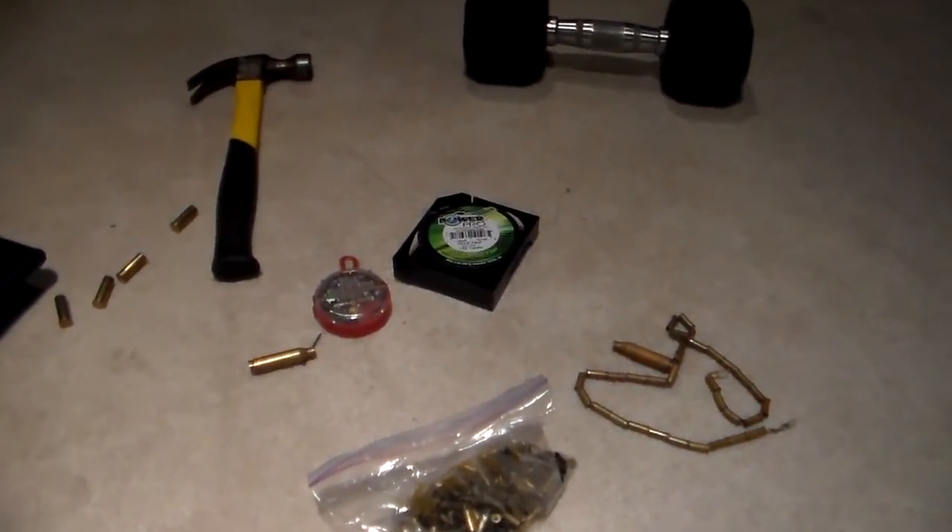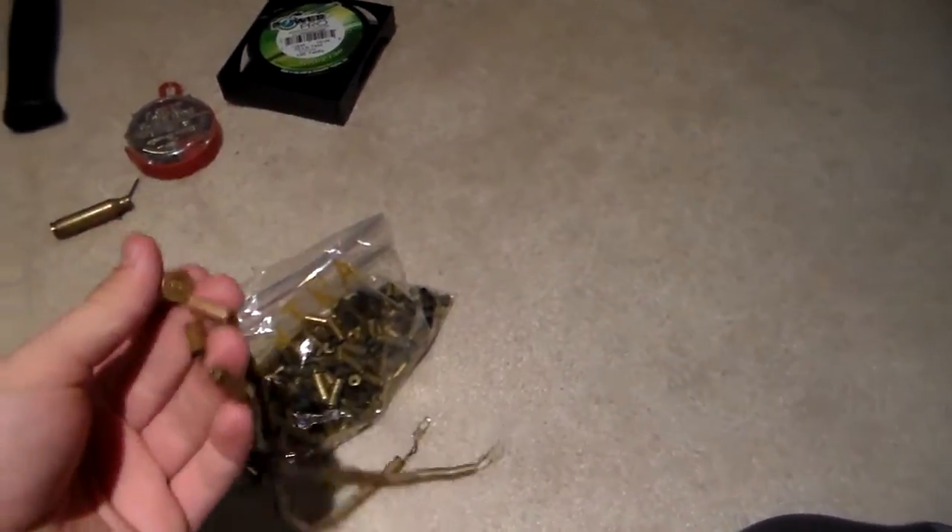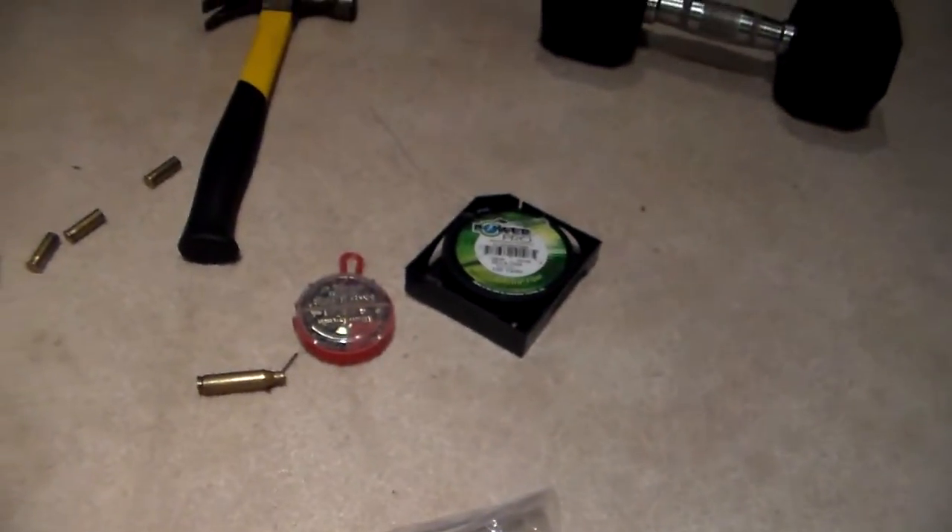Hey guys, Buckreek here, and I'm going to do a video on how to make bullet shell necklaces. I used to do this probably two or three years ago, I haven't done any, but I thought it'd be something nice to show you all in case anyone was interested in it.